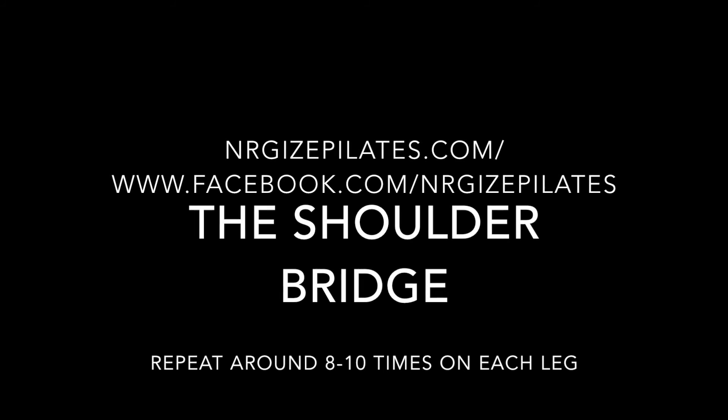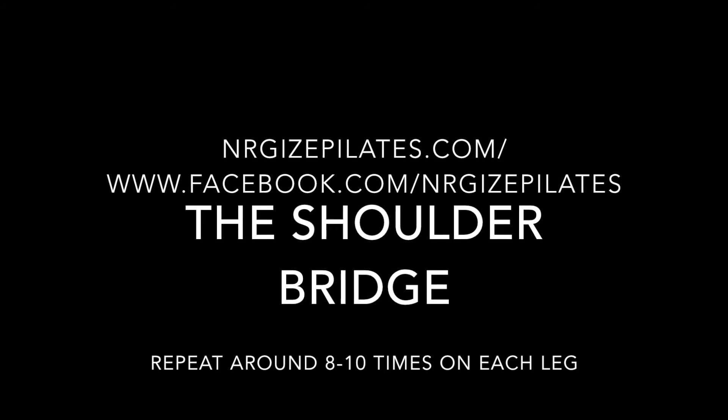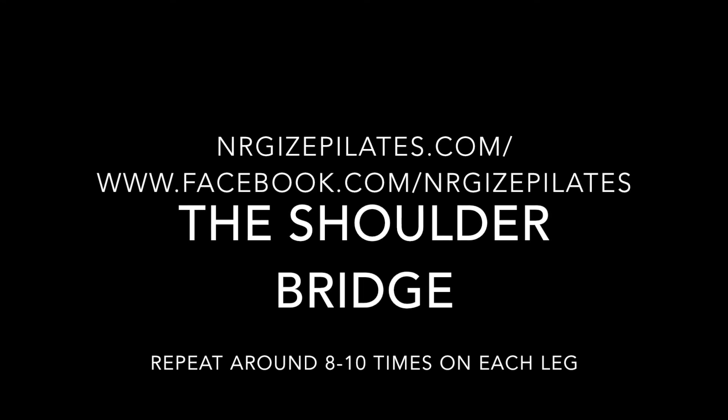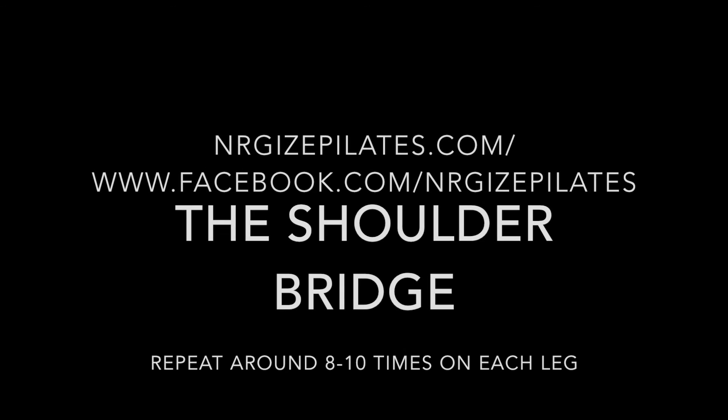You can do that exercise between 8 and 10 times. But if this is too challenging for you, then you can do it as many times as comfortable for you. Thank you for watching and I look forward to seeing you next time.